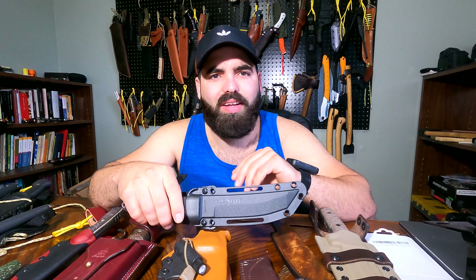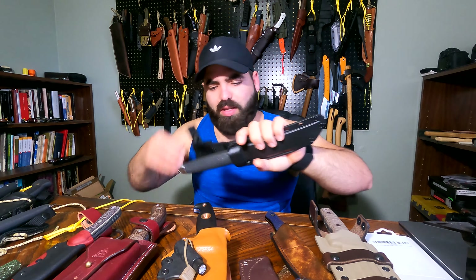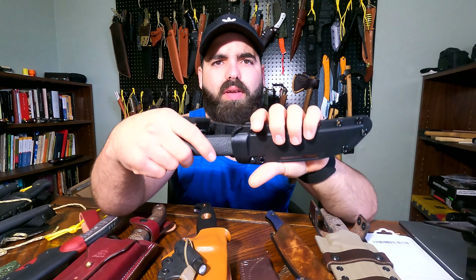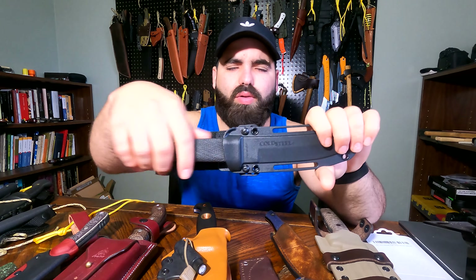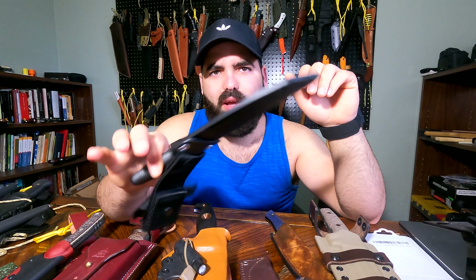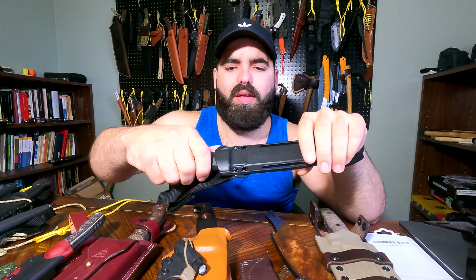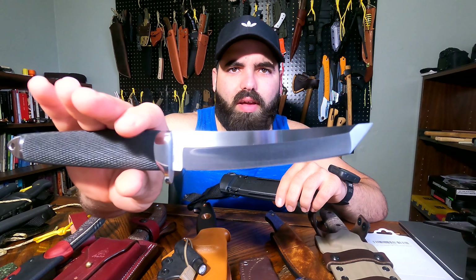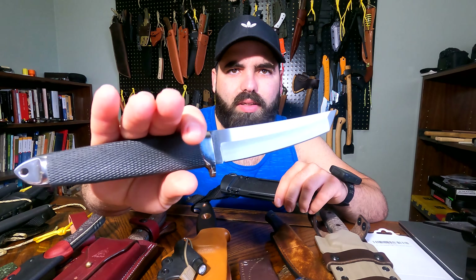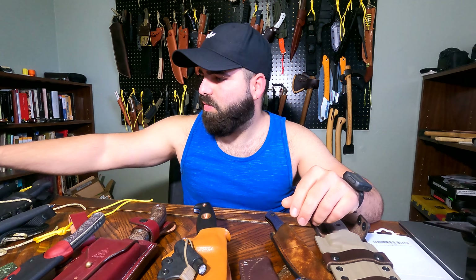All right guys, this is gonna be the second part of the video I put up like three weeks ago. First of all, I want to apologize for the delay, but this past week has been a little bit crazy for me — I was in a car wreck, so I've been dealing with all the aftermath. I'm doing better right now, so I figured I might as well just put the video up.